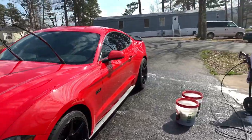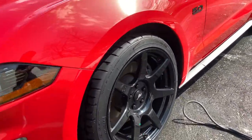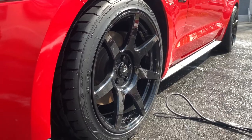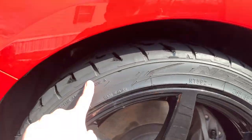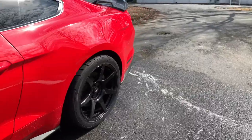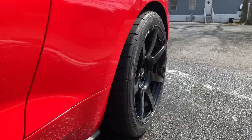Alright boys, now we have the car fully cleaned. Now you can see the difference in how clean the wheels look — before they looked really dull, but now they look clean. I just need to let the tires dry and then I'll put some tire shine on. Let's take a look at the rear ones — I really like the fitment on the rear.